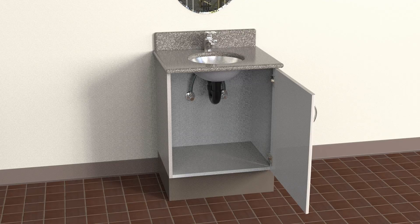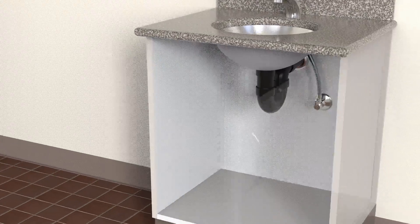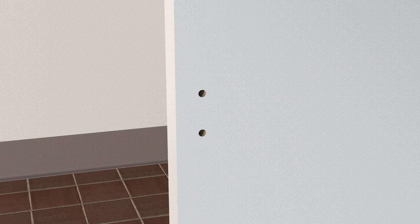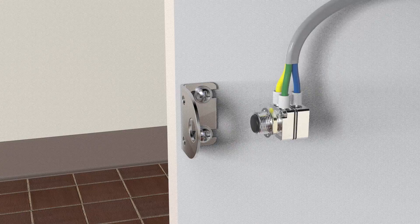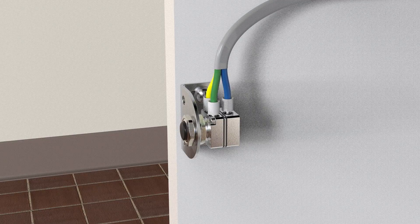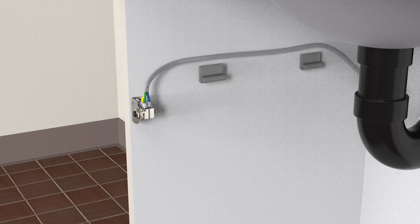To install the cabinet door activated model, drill two holes for the mounting bracket opposite the hinges at about knee height. Mount the bracket, install the actuator valve, and route the control tube bundle with the self-adhesive clips provided.